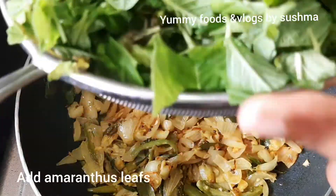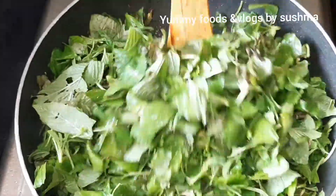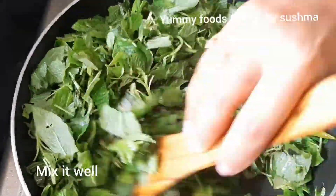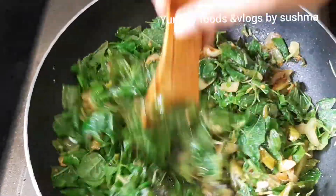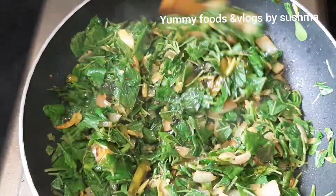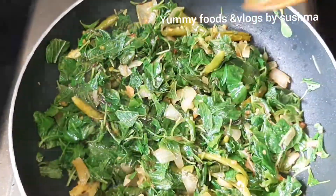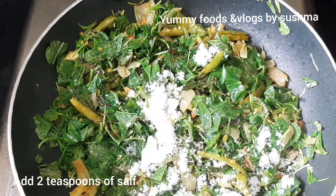We will just mix together a little bit. When we do it, we will mix together a little bit. If you're using a mini pan here, it will be hard to use. You will need to mix together a little bit — it's very easy to mix together.